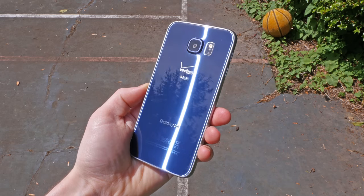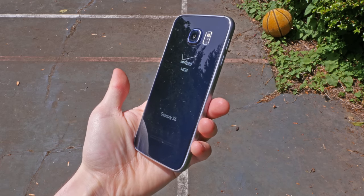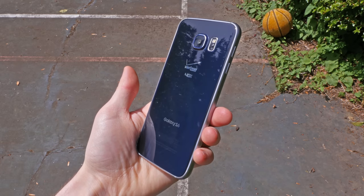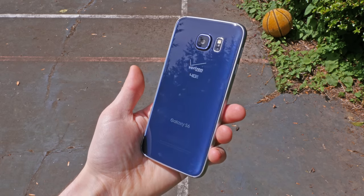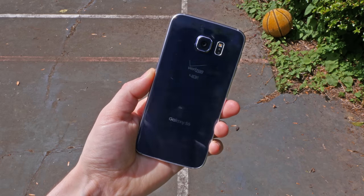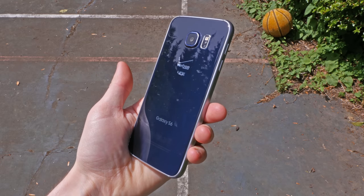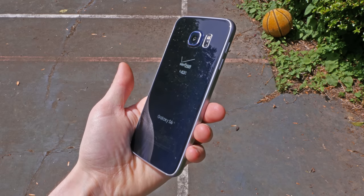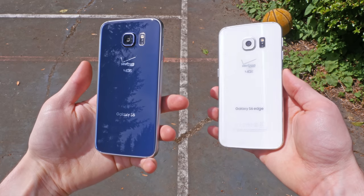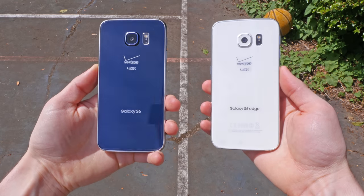I love jet black tech devices, but with the Gorilla Glass back cover of the Galaxy S6, the back picks up a ton of fingerprints and smudges. The white back cover on my Galaxy S6 Edge does too, but you can't see them anywhere near as much as on the black back cover. I'll also add that the black version has a blue tint to it, so it's not completely black. I personally like the white version better and that's what I'd recommend.